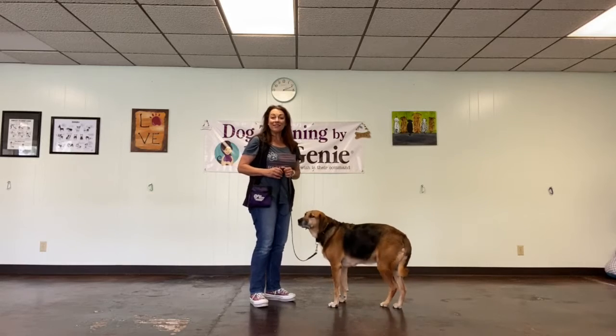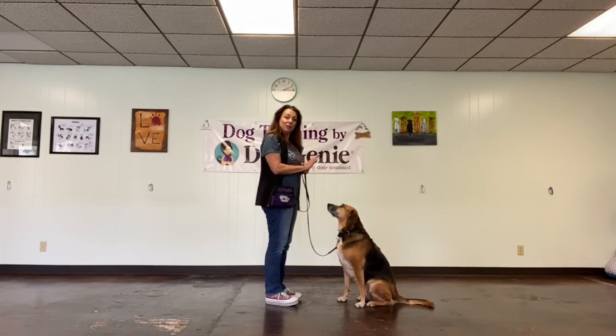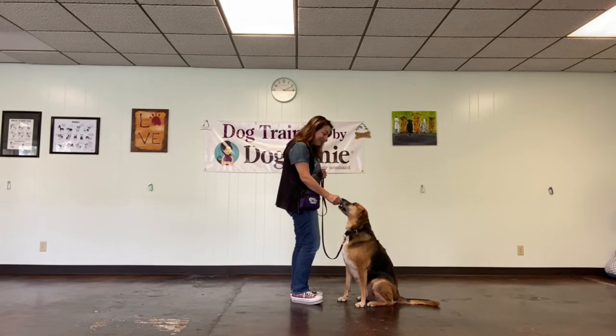The next thing I'm going to do is teach my dog to stay. So I'm going to put her in a sit, and I'm going to stand real close to her and just put my little stop sign hand out and say, stay. And then I'm just going to take one little baby step back. She stayed, so I'm going to step back in and reward. Good girl, Penny!